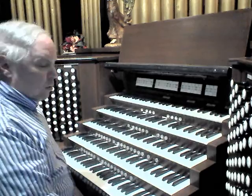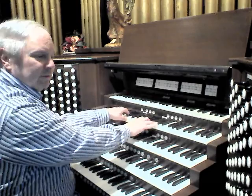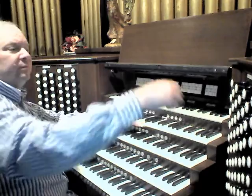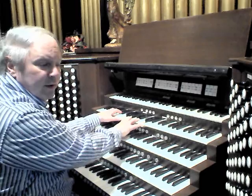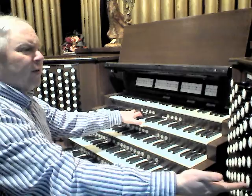Moving along, the Choir division, which is played from the fourth manual on this instrument, begins with the almost inevitable 8-foot Dulciana with its Unda Maris Celeste. I should mention that all the celeste stops on this instrument go down all 61 notes, so they actually go down to low C. On top of this Dulciana and Unda Maris there's a very small 4-foot character stop, which adds a nice shimmer to the sound.